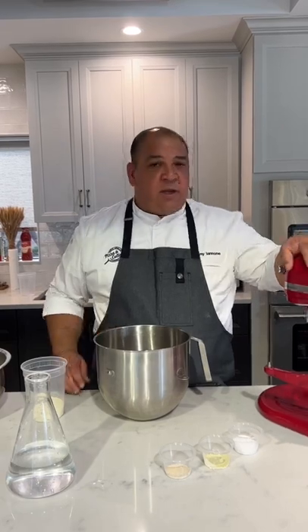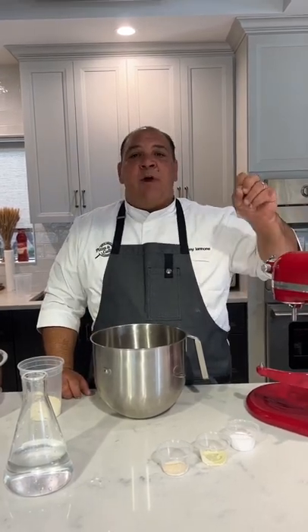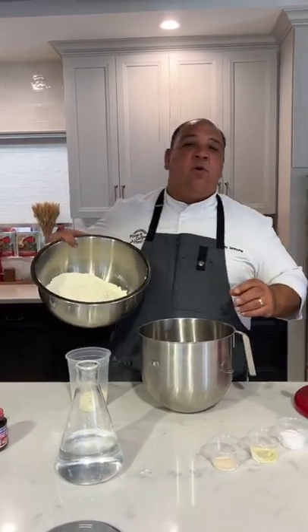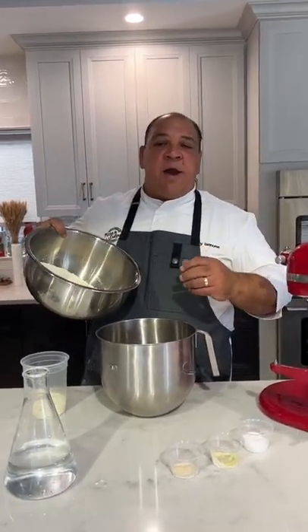Today we're going to make New York style pizza dough at home. We're going to mix it in a mixer, but we're going to knead it on the counter. What I have here is a high gluten flour — a little bit more strength, a little bit higher protein.